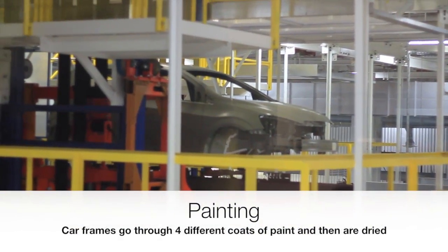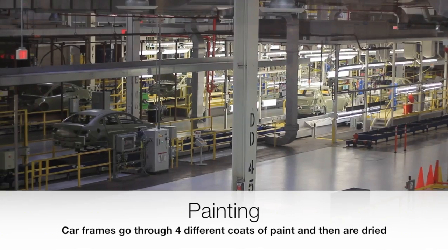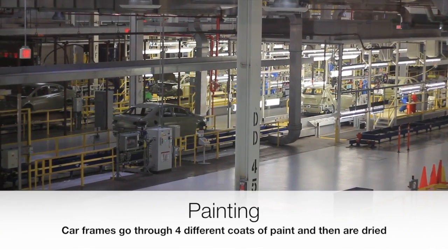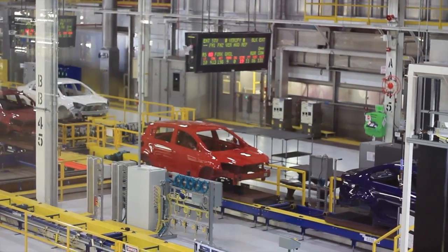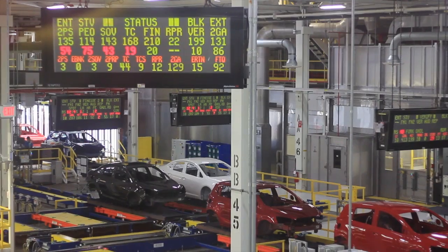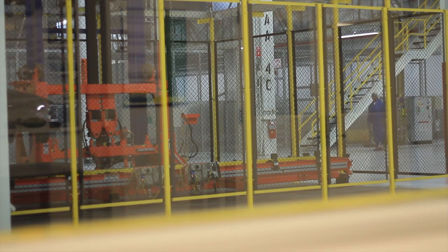The paint shop provides four different coats of paint to the frame of the car: the thin film coat, prime base coat, base coat, and finally a clear coat.